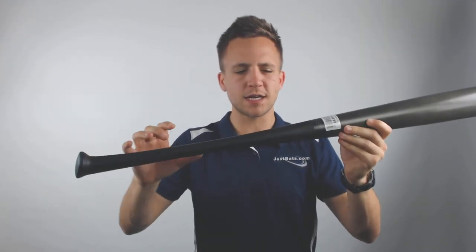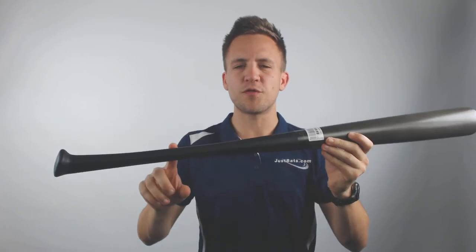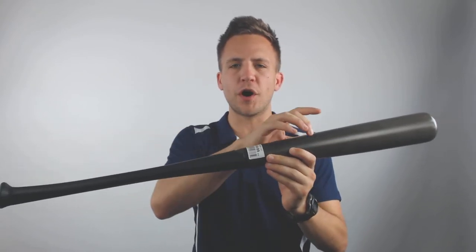This handle is in place to allow for more durability, more control, and better overall comfort upon contact, as it'll break down some of those vibrations you can feel in some of the harder wood bats.